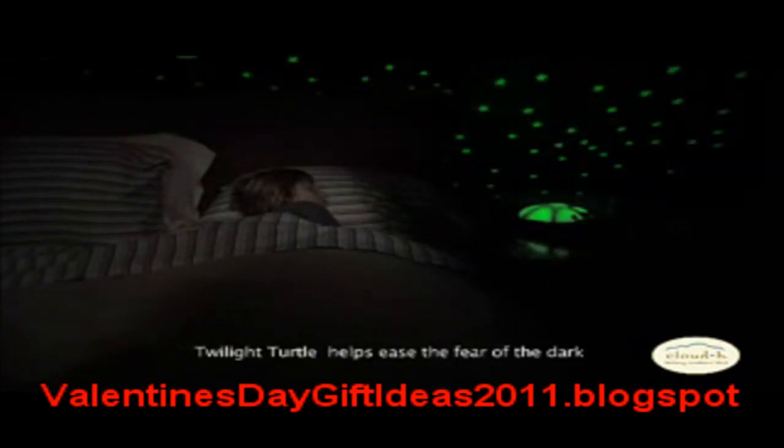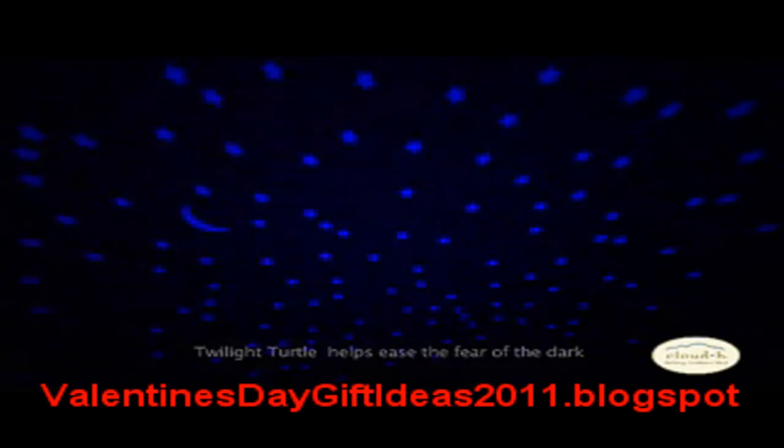Green, amber, or blue — and watch in amazement as Twilight Turtle transforms your child's fear of the dark into a comforting sleep time setting. Relax with your child as they drift away into a peaceful slumber under Twilight Turtle's magical starry night sky.